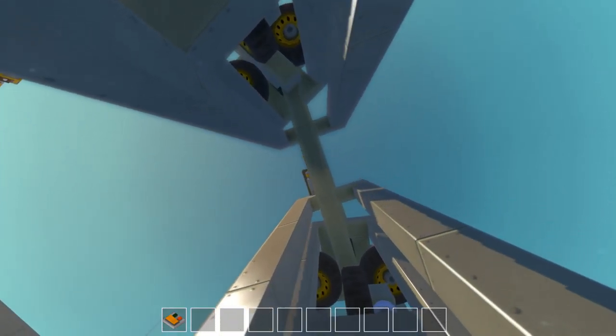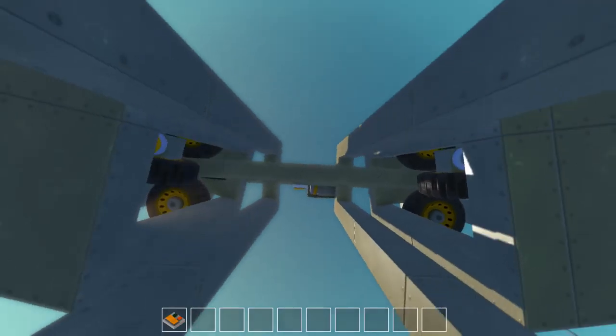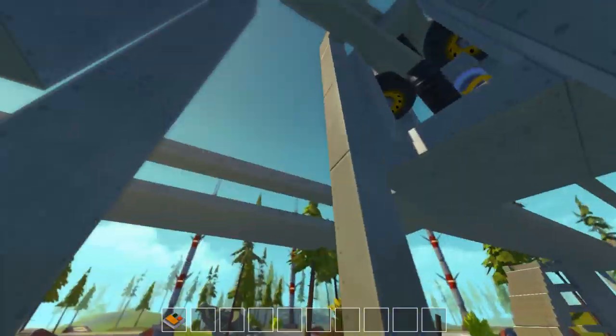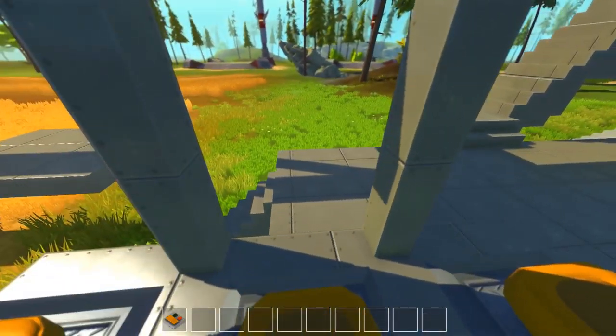Come on. Yeah! Look at this thing — awesome! Nice. Oh my god, this is excellent. Woohoo! Nice monorail.